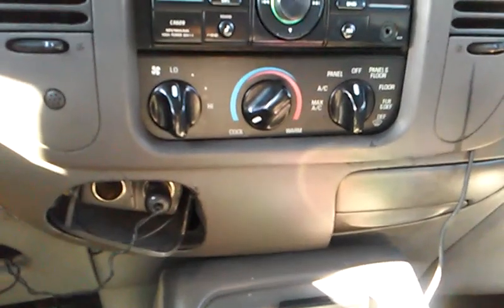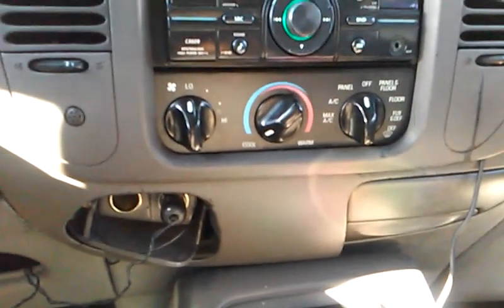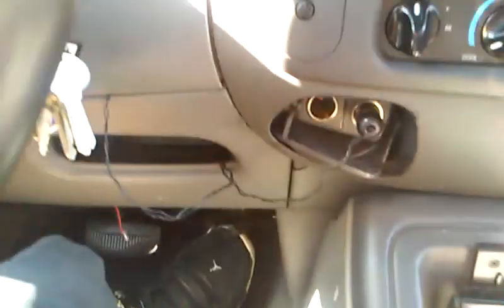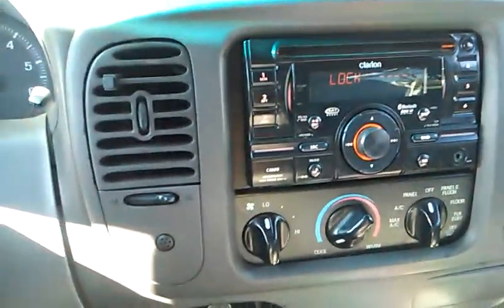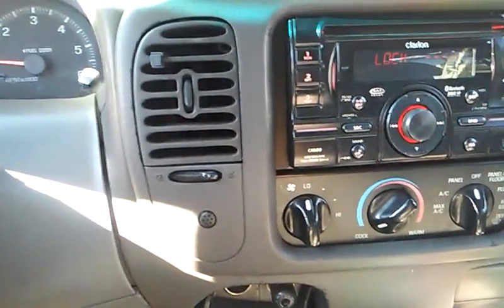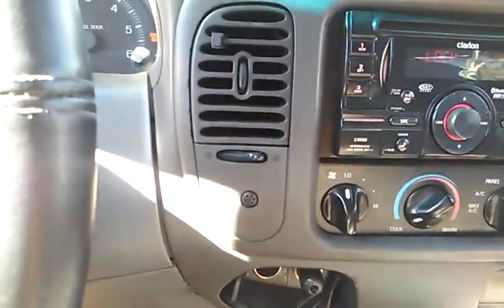1998 Ford Expedition XLT. It doesn't have the four-by-four package — who cares unless you're going to be pulling boats and trailers and stuff like that. But for the price, it's a really good deal. It's got the Flowmaster exhaust system, which sounds really beefy, really cool. If you're into that, I'll rev it up so you can hear the engine.